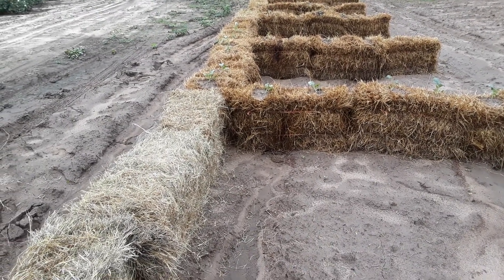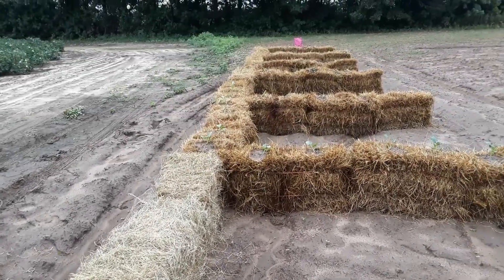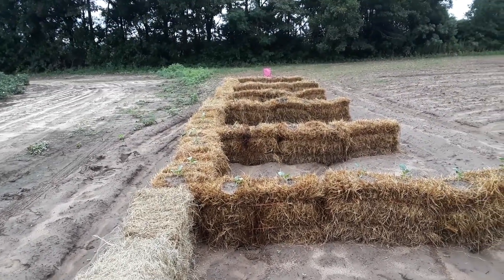Hey everybody, Frugal Farmer here. We're adding on to the square bale garden.